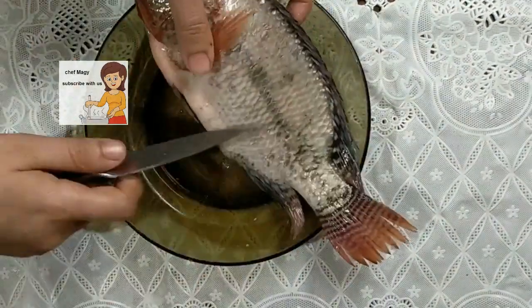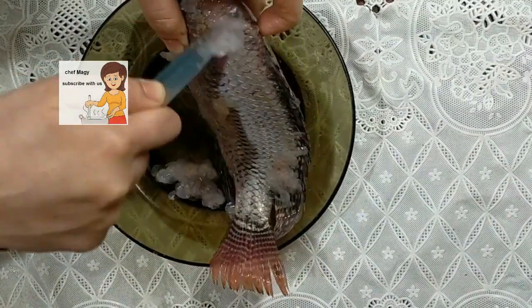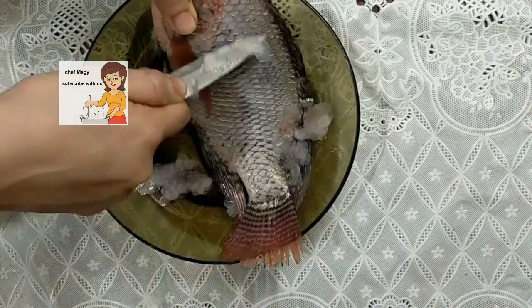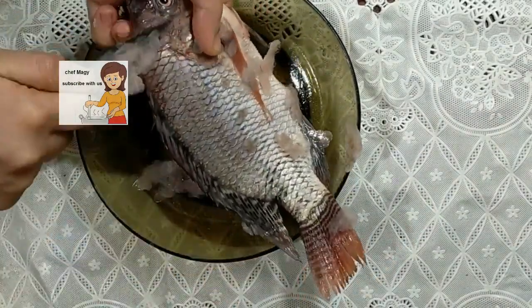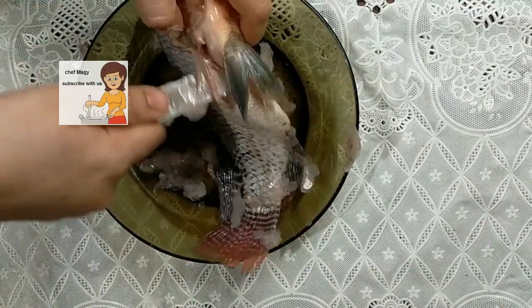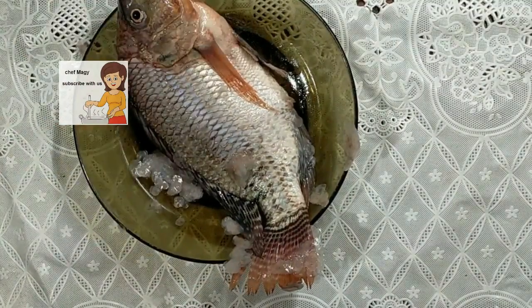First I use a knife to peel it. I use a scissors.